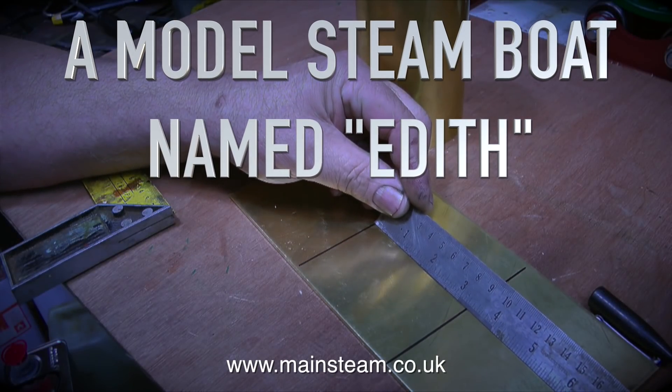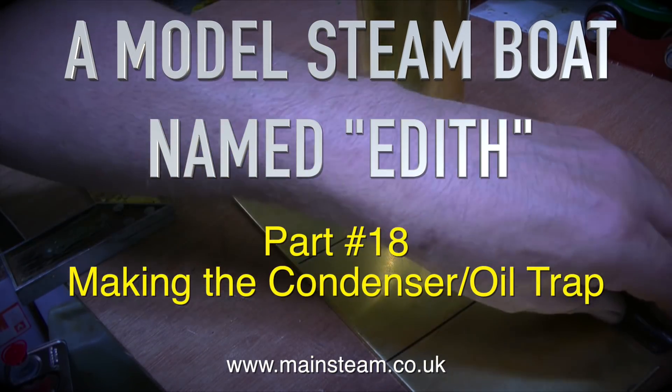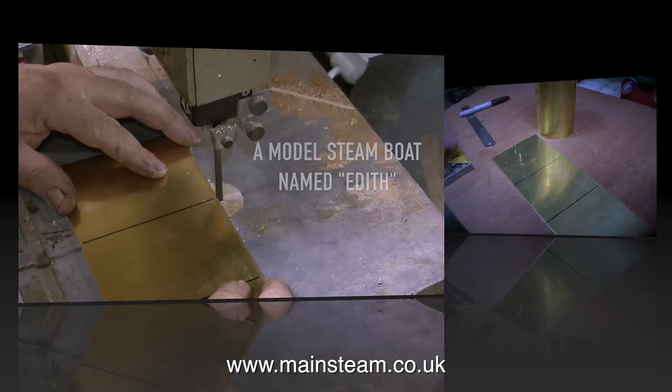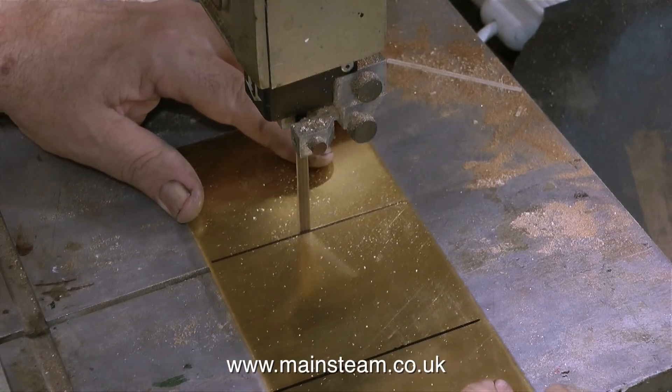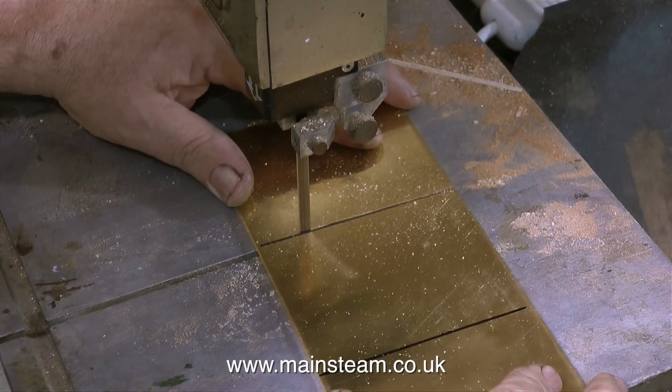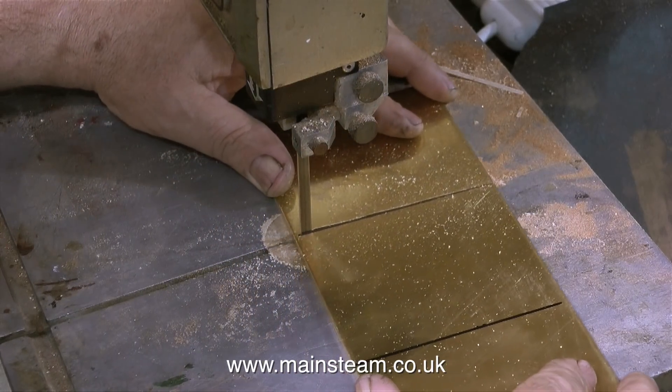A model steamboat named Edith, this is part 18, making the condenser oil trap. The first thing to do is to cut out the blanks for the side plates that will eventually be soldered to the tube, and as you can see I'm doing this on my little bandsaw.